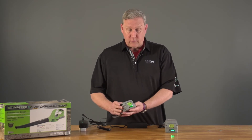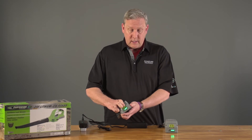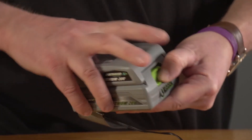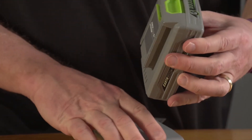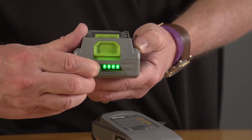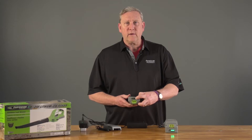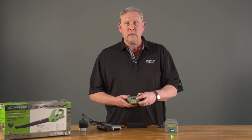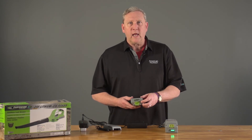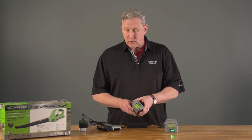On both your 20 and 24 volt system, the way to check if you do have a charge is to remove the battery from the charger — you'll have a button on the front. Depressing the button should illuminate all four lights. Four lights indicates that you have a full battery charge. If you do not see four lights and you see one, two, or three lights, that indicates that you do not have a full battery charge. If you want a full battery charge, return it to the charger until you have four lights.